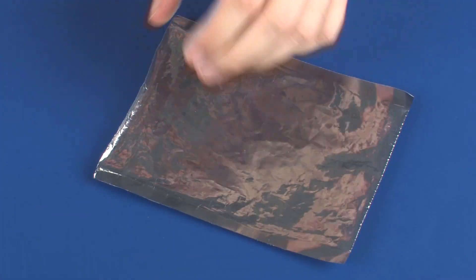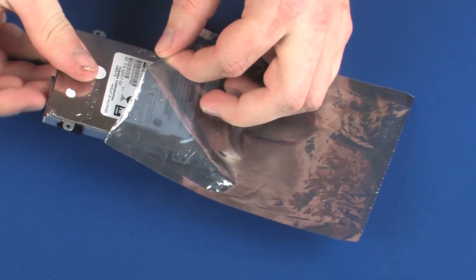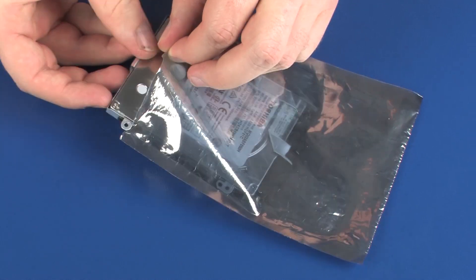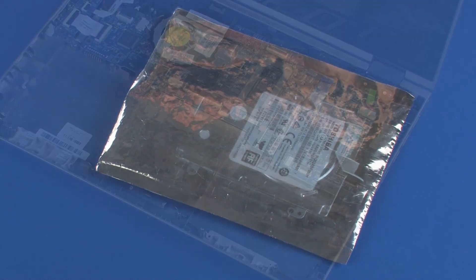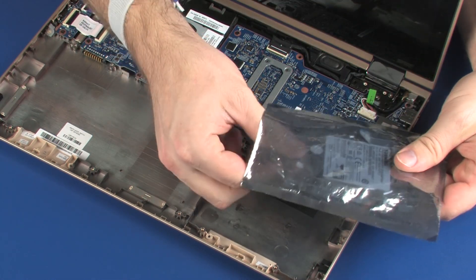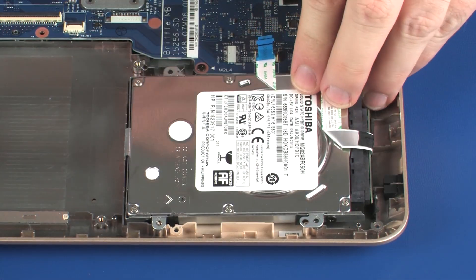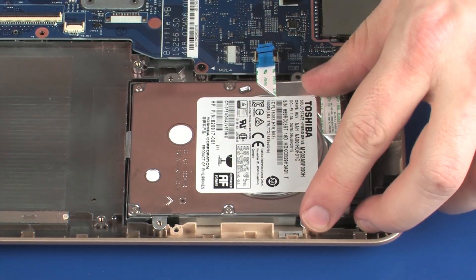Place the hard disk drive assembly into a static dissipative bag. Replacement: Remove the hard disk drive assembly from the static dissipative bag. Place the hard disk drive assembly onto the alignment pins on the base enclosure.